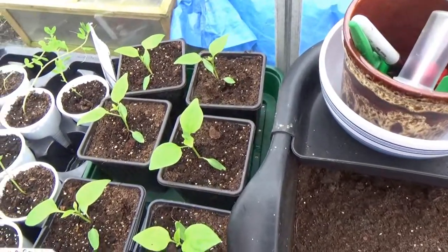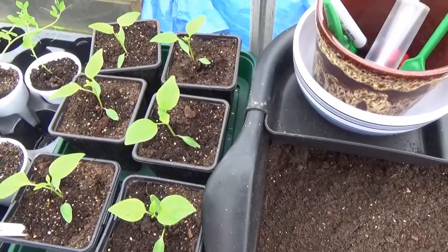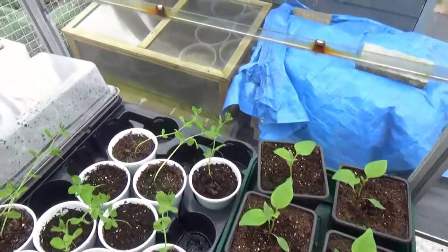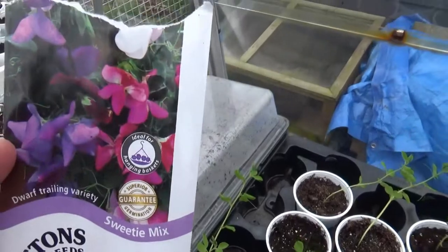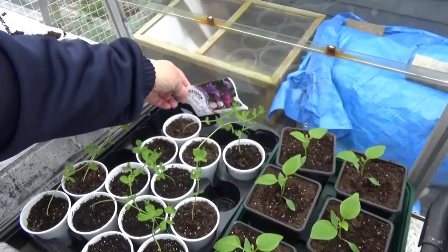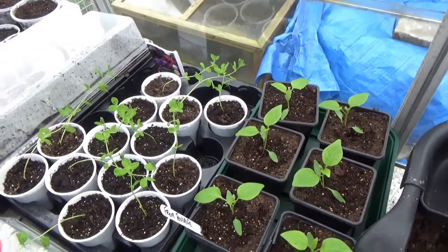These are also some sweet peas but these are the dwarf trailing variety. These are going into hanging baskets. I'll just stop the camera and get down on my knees to show you what's going on underneath.